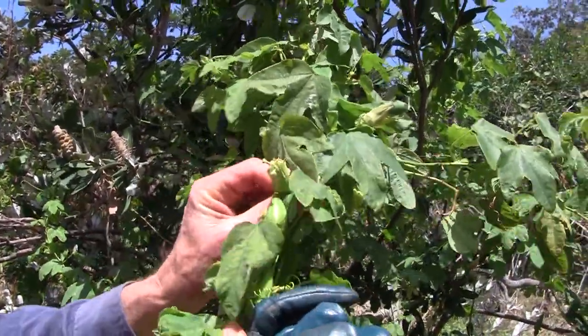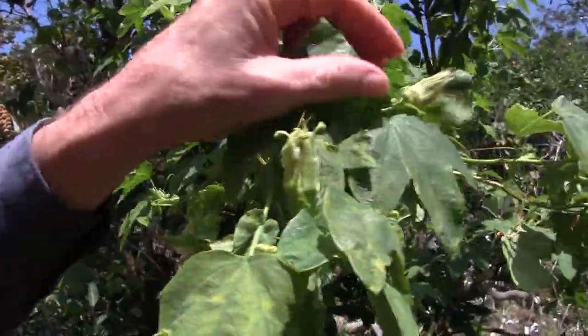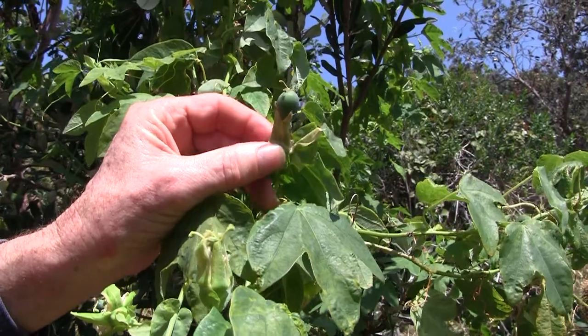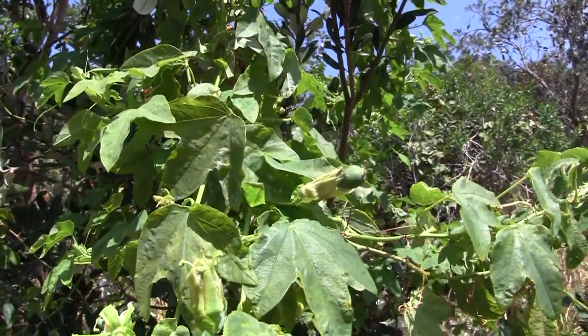It has a white flower — unfortunately we don't have one in full flower — but it does have this: this is the immature fruit. They grow about the size of a normal passion fruit. Not edible; they're just a big pithy skin with a few seeds inside.